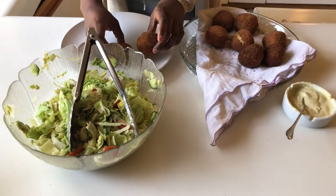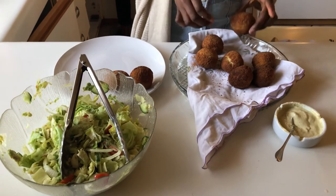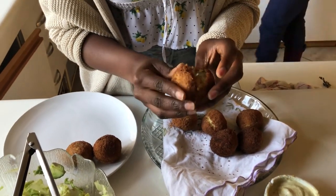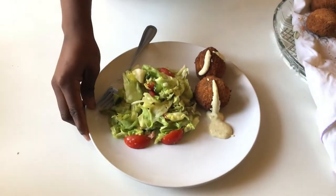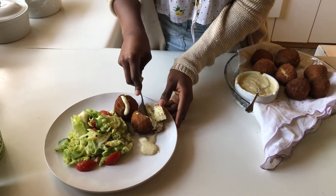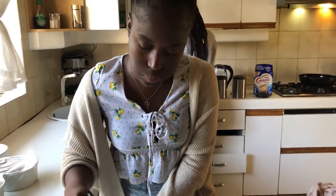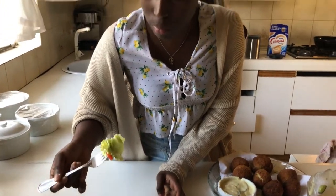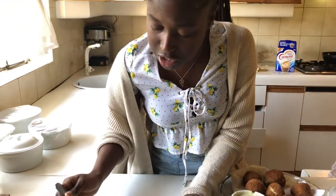That's our spicy dip. To serve, we are going to have two of our croquette dishes. I just want to show you the cheese one — see how it stretches? That's what it looks like on the inside. The gouda didn't melt that much but that's fine. Look at how crispy it is on the outside. This is really good — I'm going to eat that with some salad. This is a delicious way to start with it.